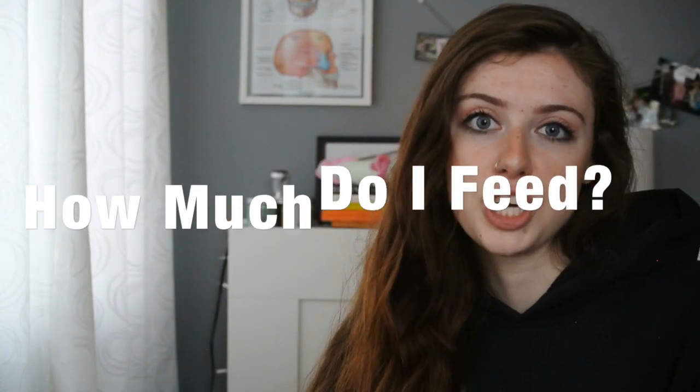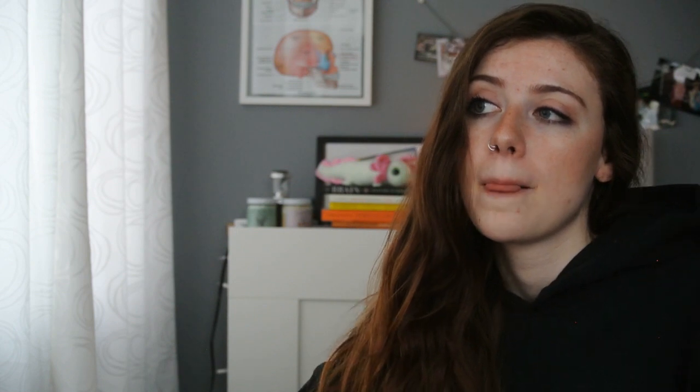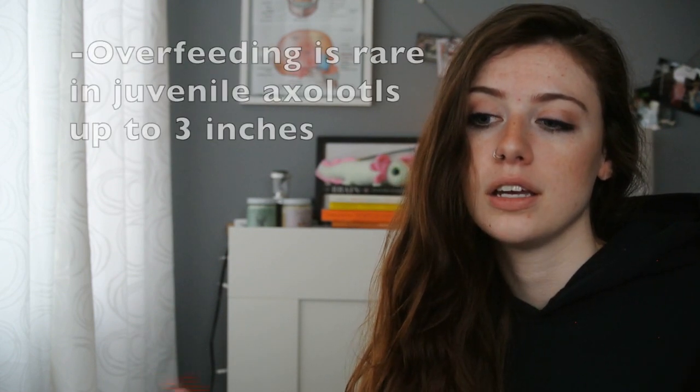When I first started keeping axolotls, I wondered how much to feed them. On the back of the pellet packaging, it says feed no more than what your fish will consume within 30 to 45 seconds — I don't think that's enough time. A lot of people use the two-minute rule, but I'll usually give about five minutes, especially if your axolotl doesn't notice the food right away. They have to eat to grow and be healthy. Overfeeding isn't the worst thing in the world — your axolotl will most likely spit it up — but if you're overfeeding every day, that's going to be problematic.